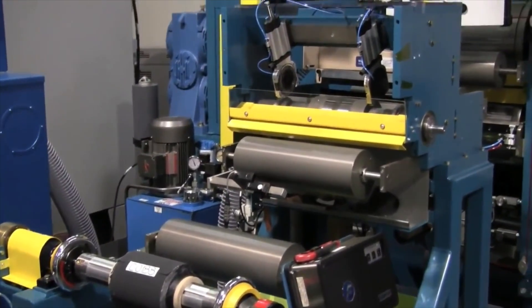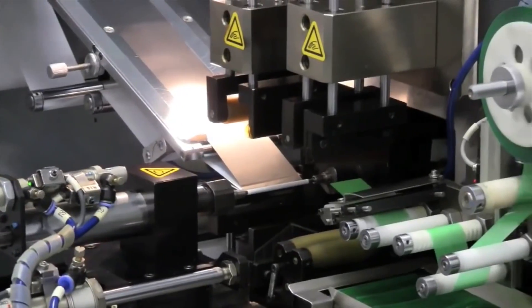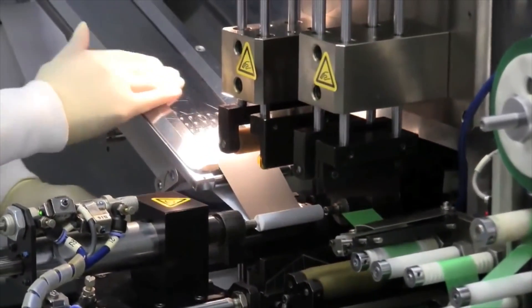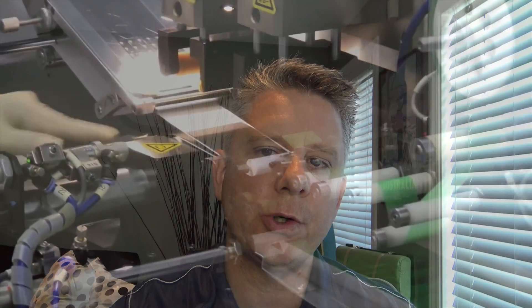The electrolyte that goes into the cell is interesting because there's a lot of chemistry involved, specifically with the use of additives. Those additives are there to reduce the physical buildup of residue on the cathode, which is what leads to battery degradation. If you want to learn more about that, I'll put a link in the video notes to Professor Jeff Dahn from Dalhousie University, who has a really good presentation on what causes battery degradation.